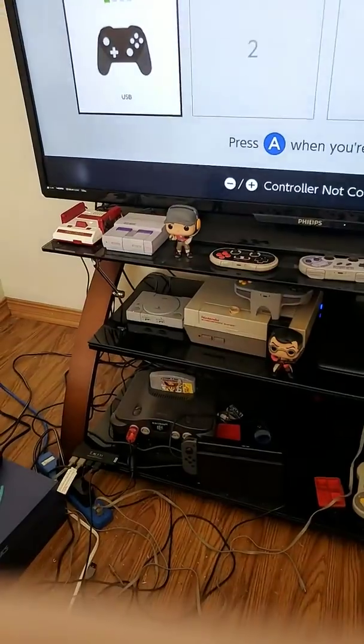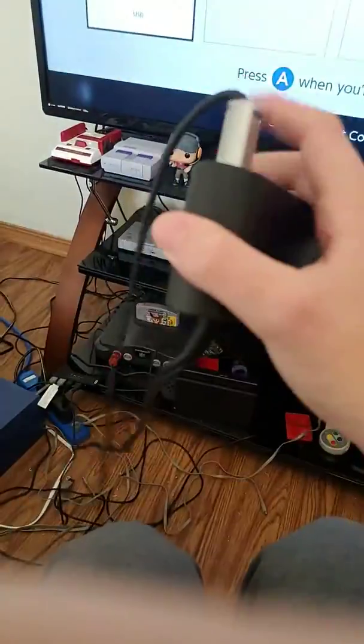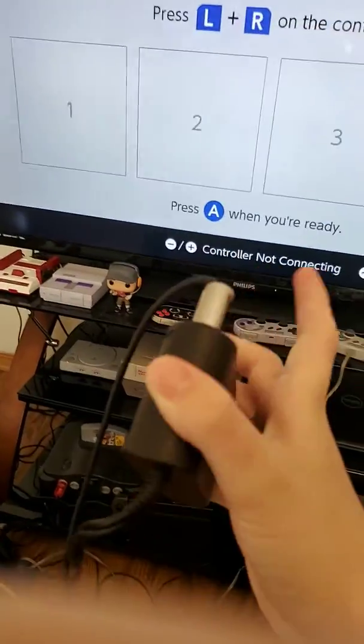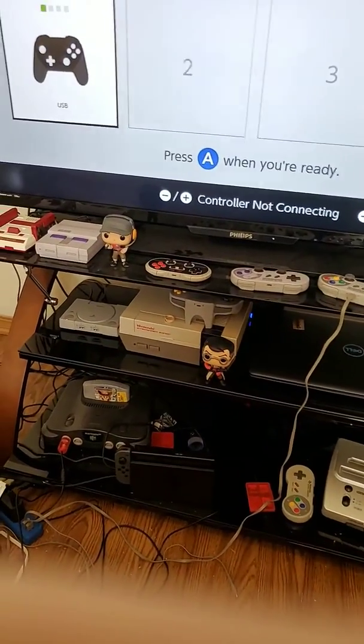Oh, that's the third port for some reason — what the fuck. Okay yeah, that just instantly popped up. I barely even touched it.